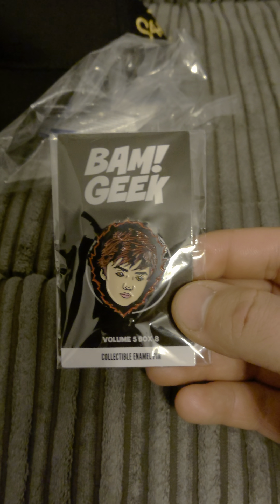And that is the box, guys — fantastic box, loving all the items. And yeah, that is BAM Geek. But also, guys, the level-up item — we have got a card here saying we have got a variant item in this box. Going back to the cheat sheet and overlaying everything, this was Volume 5, Box 8. It seems the pin badge was the variant in that box.